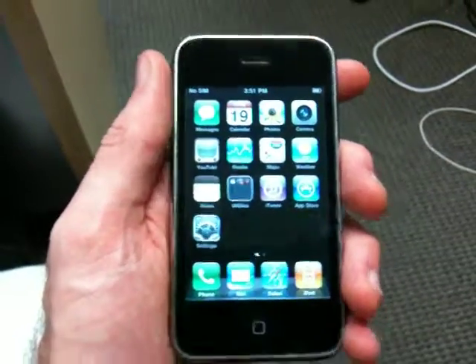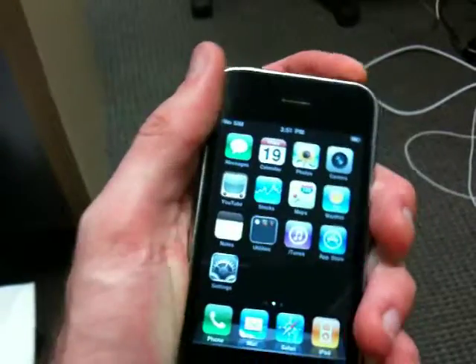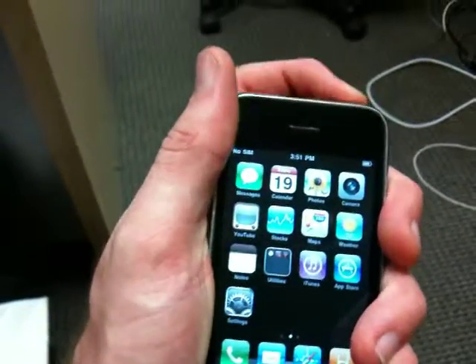Hello everyone, this is Bryce with iPhoneVan. This is a 3G 8GB iPhone for sale.